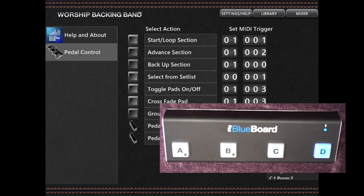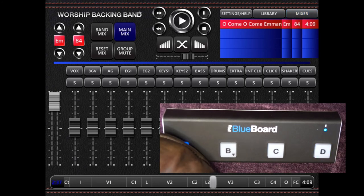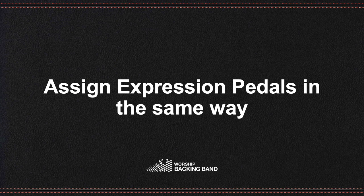Test that the foot controller and the Worship Backing Band app are communicating by dragging a song into the playlist area and using the footswitch buttons to control the functions you've chosen. If you have one or more expression pedals plugged into your MIDI controller, you can assign these in a similar manner.